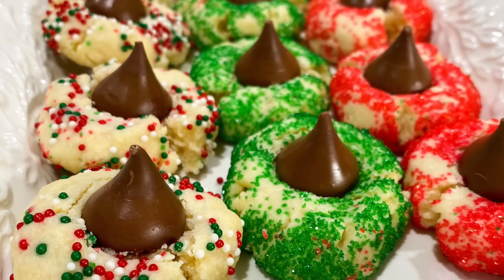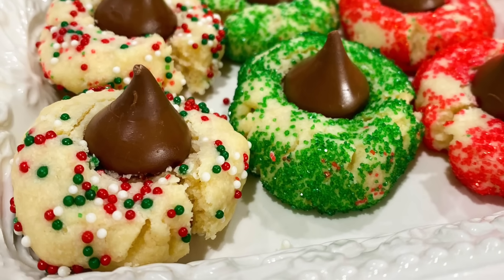Hey there, welcome to my kitchen! Today I'm going to be showing you five of my all-time favorite Christmas cookie recipes. All of these recipes are actually surprisingly easy to throw together, so I really hope you love them as much as I do. Let's go start baking! We're kicking things off with these gorgeous shortbread blossoms.